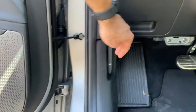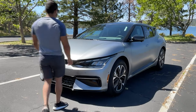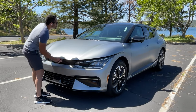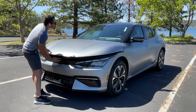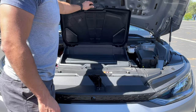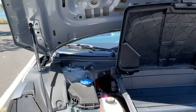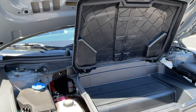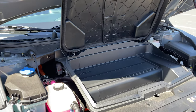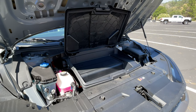Underneath the hood, there is a small frunk you have access to. The way it opens is just like a standard vehicle hood — you pull this little lever and pop open the hood. It may look like there's a lot of space, but underneath this cover, Kia gives you a little bit of cargo space here. I would recommend just putting a first aid kit or something like that in there, but you do have a small frunk in the Kia EV6.